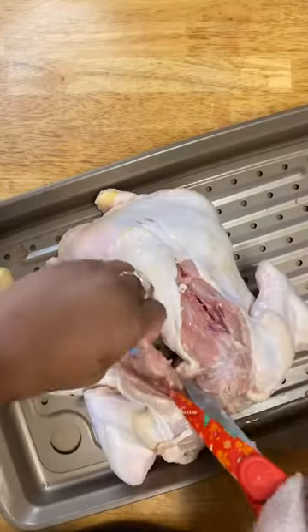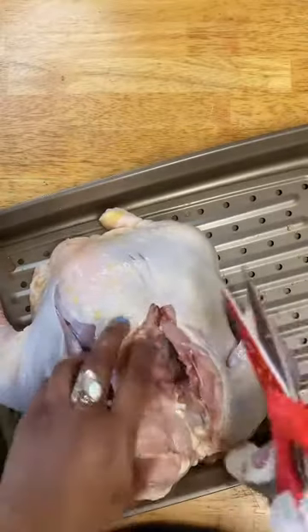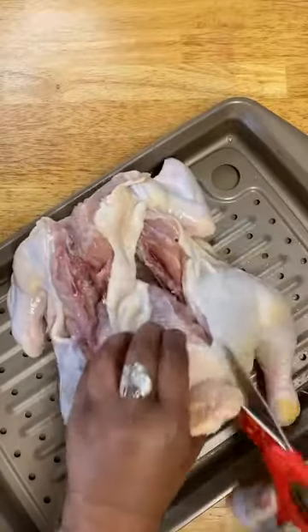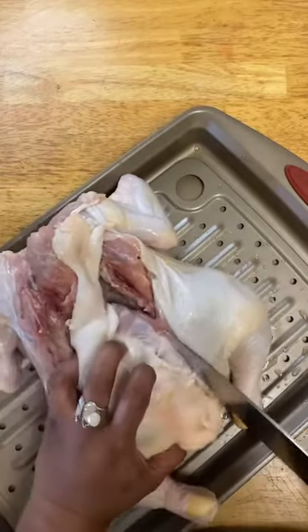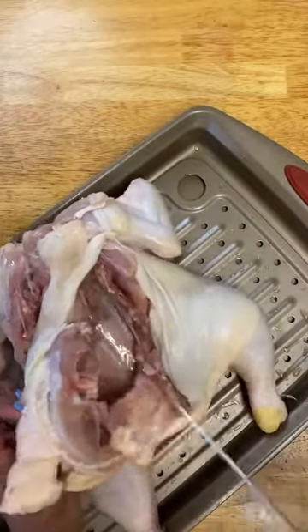I kind of didn't go over far enough because here is part of the backbone. Throw that away. I'm going to come in from the other side. I'm going to use a knife for the rest because I am struggling with those shears — this just seems easier.